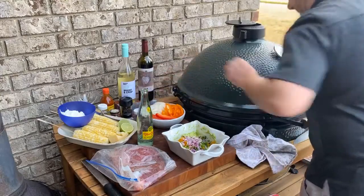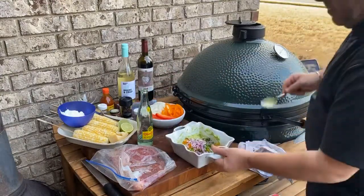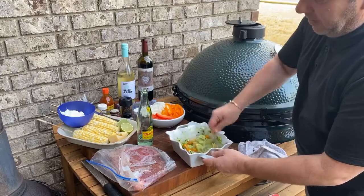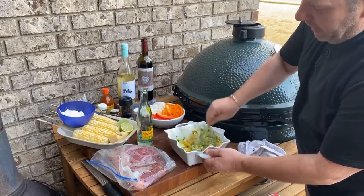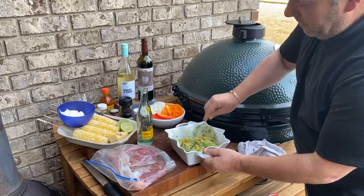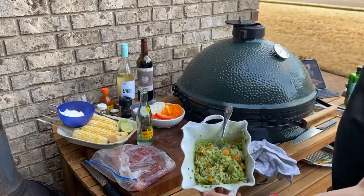That took us three or four minutes. We're going to combine that, get it all mixed up — cilantro, tomatoes, red onion, little lime juice — and you have yourself a great guacamole. That looks good.